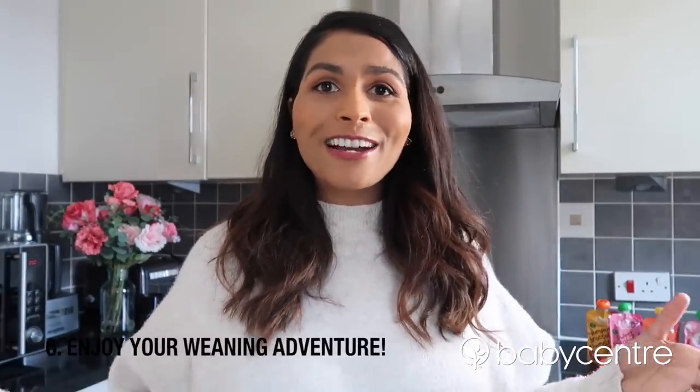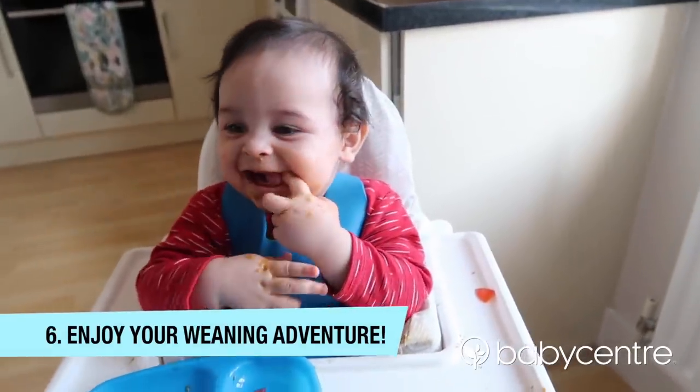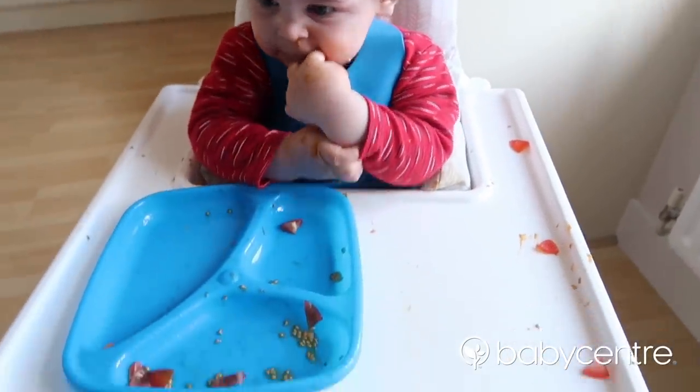My last tip is to enjoy yourself and have fun. Weaning shouldn't be scary or stressful and sometimes you just have to surrender to the mess — don't worry, it can all be cleared up. It is an adventure after all.